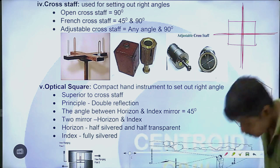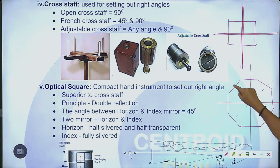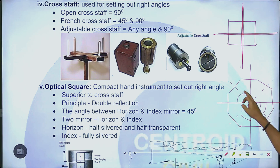What is French cross staff? If you have a chain line, from 90 degrees you will give 80 degrees to the top. This is a chain line on both sides. The additional Q is 0.20. This is 45 and 90 degrees.